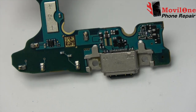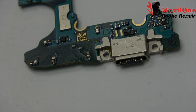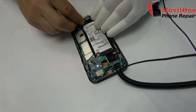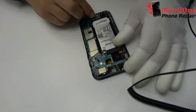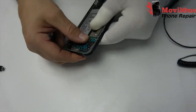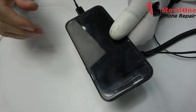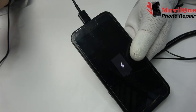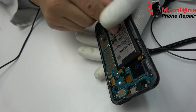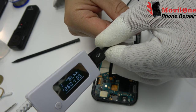We come back with the assembly process. It's working.